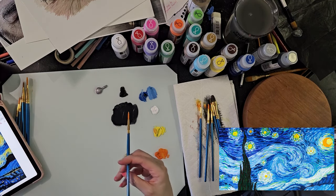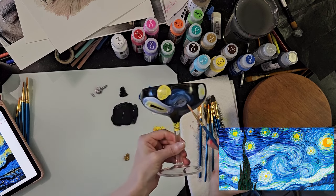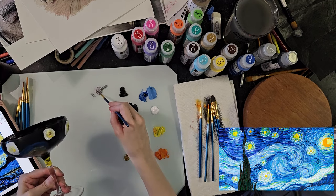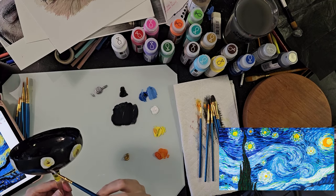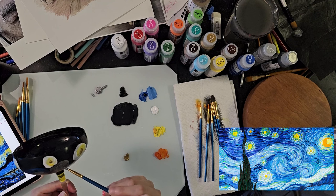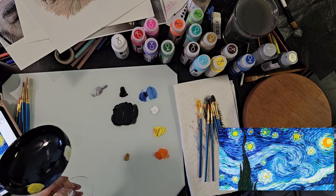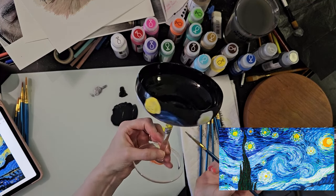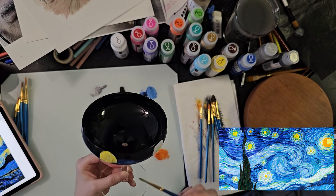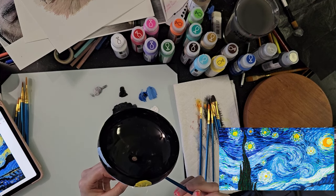I'm going to take some silver and put it in the more blue parts, swirl it around a little bit. I think it'd be really fun to put some silver down here too. I know some of you are like, 'Why are you ruining this glass? It was pretty.' But I'm having fun and I think this is a really fun thing to do.